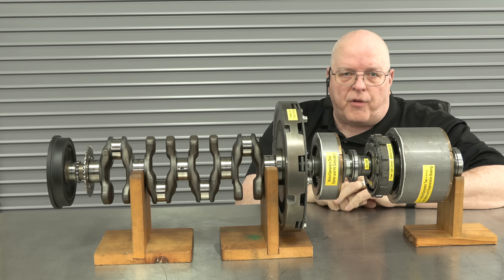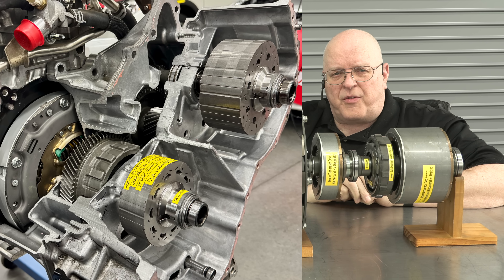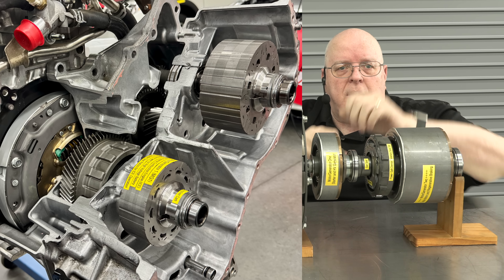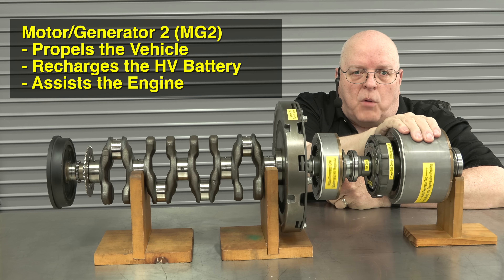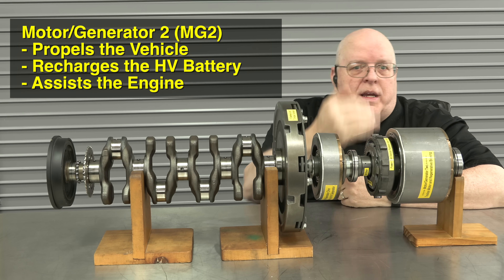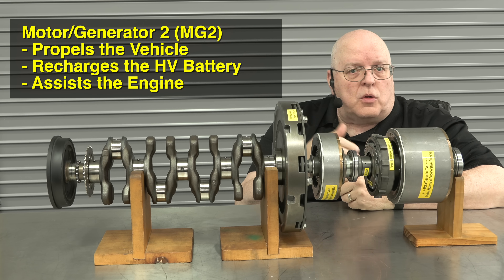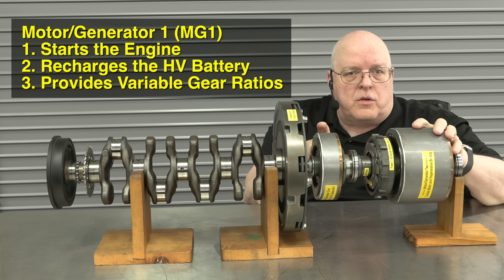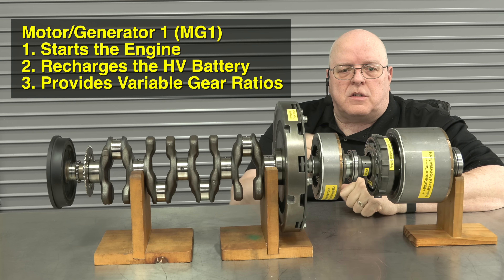So we have all the pieces of the Toyota hybrid system connected here. There are different generations of these transaxles that have the electric motors offset from each other, but they work exactly the same way. When MG2 rotates, it connects through gears or chains — depending on the model year — to the differential and drives the front tires. MG1 is here to start the engine and then become a generator once the engine is running.